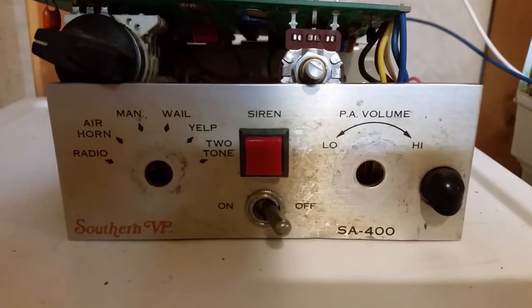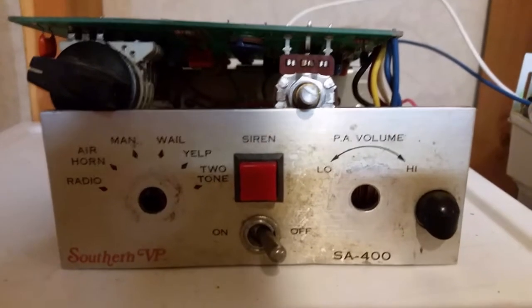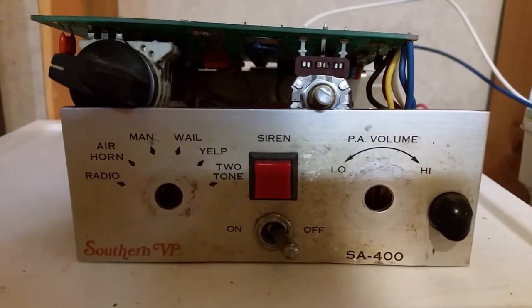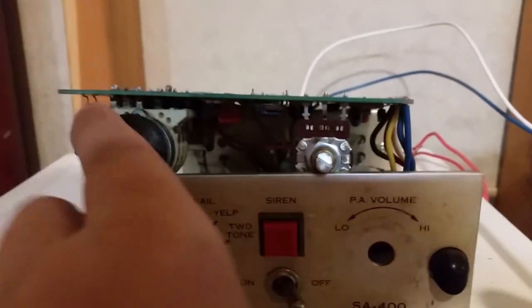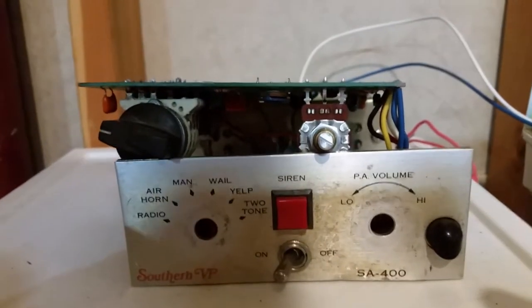Okay, siren connected to sufficient power. Siren is currently off in radio mode. I can't really tell what mode it's in because the knob isn't in the correct place — it's not in one piece right now. Turn the unit on. It's in radio mode.